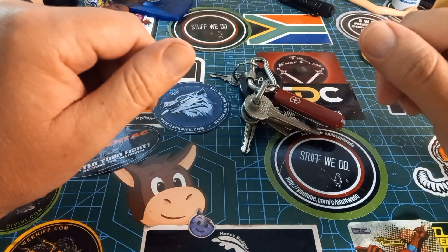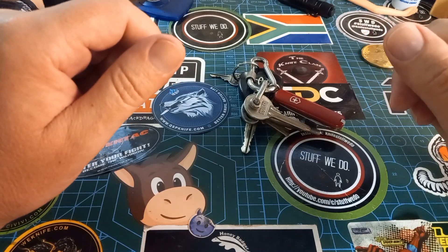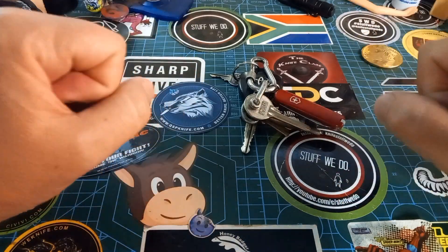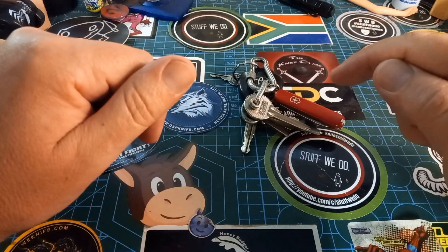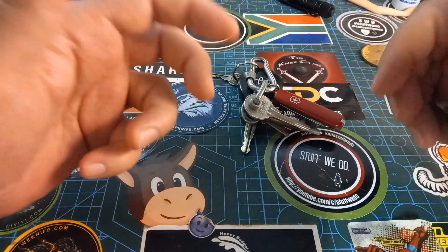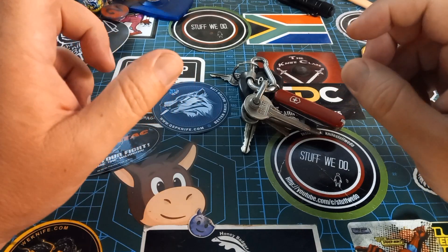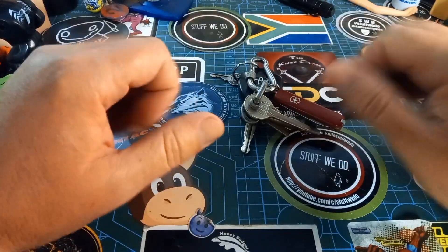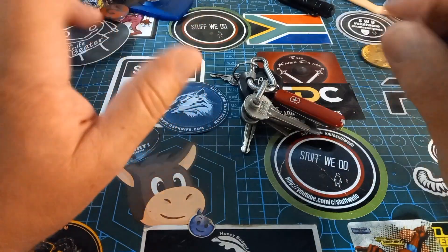Hey world and welcome back to Stuff We Do, where we do all the knife stuff — knife reviews, knife tests, knife modifications, and outdoor stuff with knives. My daughter is turning seven tomorrow. Hopefully you see this video; today's the 10th which is Thursday, tomorrow is Friday.